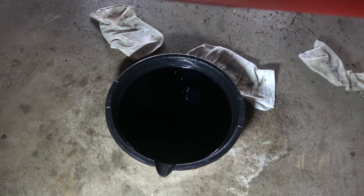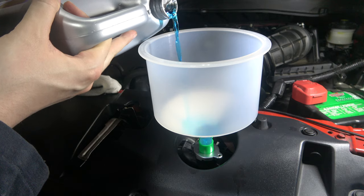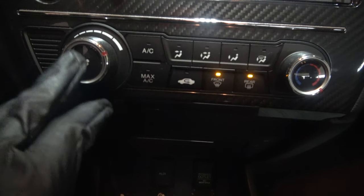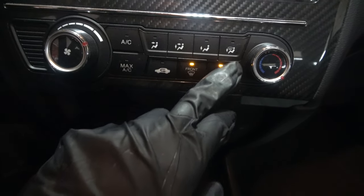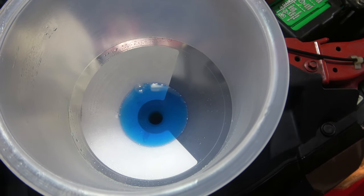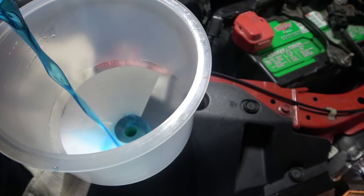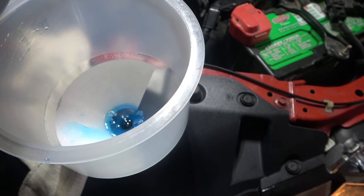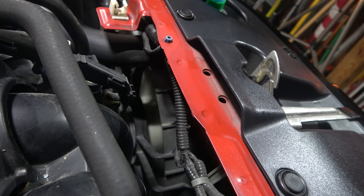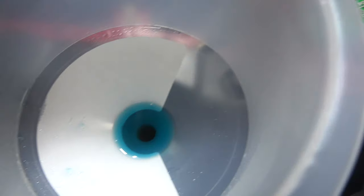Once the coolant is completely out, dispose of all that old fluid properly at AutoZone. Now add your 50/50 Zerex Asian fluid to the burping tool and start the vehicle. Once the vehicle's on, turn the fan all the way on and turn the heat all the way on, doing the front and the back. As the car is running, you're going to see bubbles coming up — that's the burping mechanism getting all the air out of the coolant system. It will pull more fluid down, so keep adding fluid as you go. You want to make sure the fan turns on full blast at least twice before stopping this process, which ensures most of the fluid has circulated through the entire radiator system.